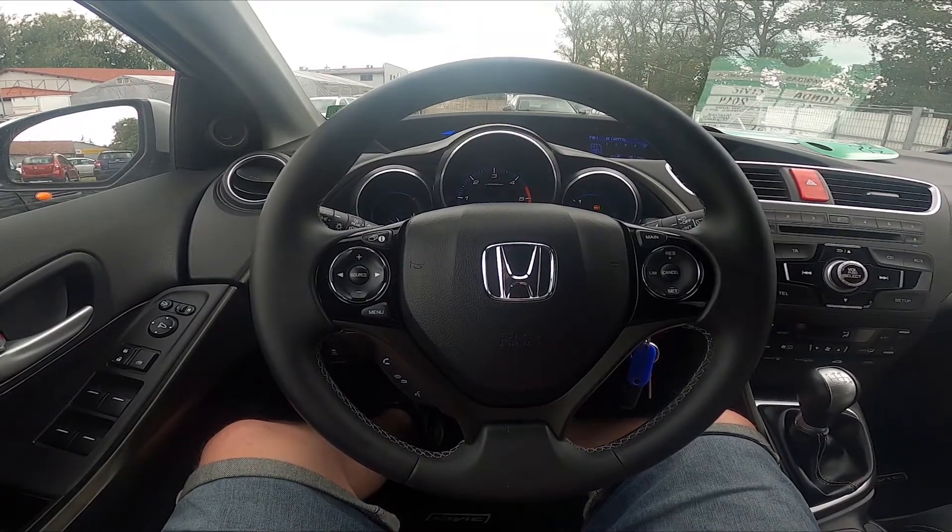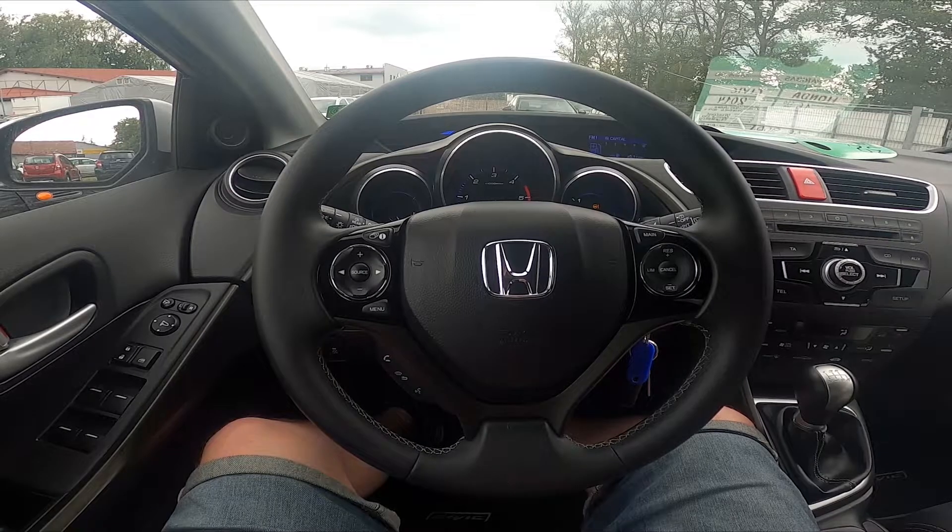Hello, today I'm in a Honda Civic. In this video I'll show you how to close and open side rearview mirrors.